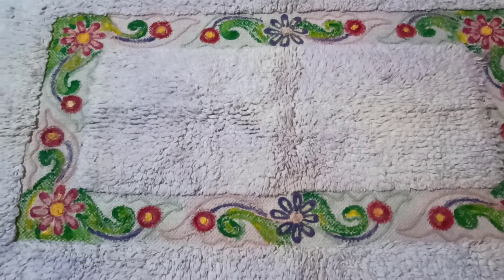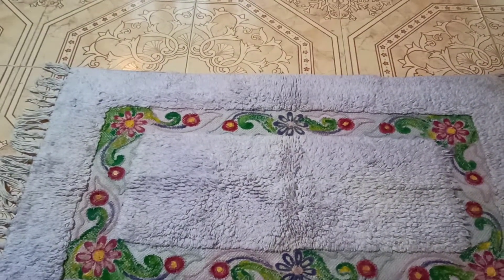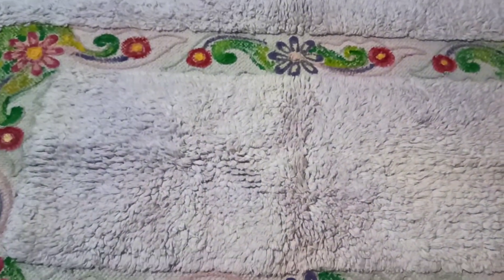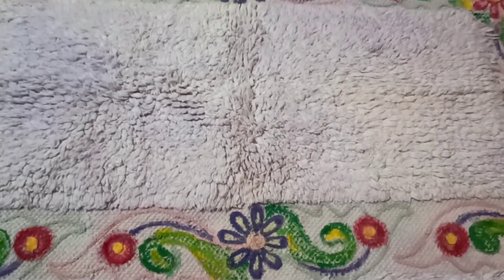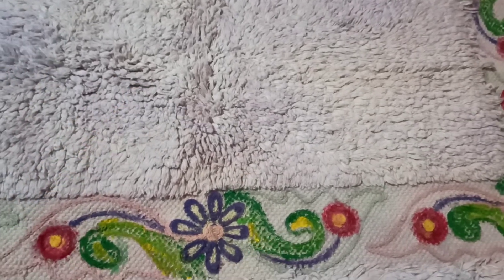Friends, I will tell you about this matte. This matte is a white matte. This is the end finishing.